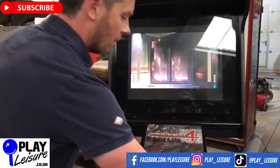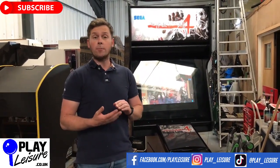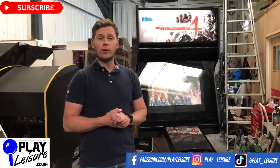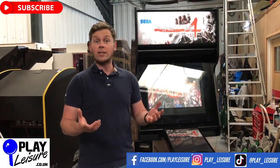And that's it for the demonstration. So this arcade machine, along with hundreds of other arcade machines, fruit machines, pinballs, cranes, pushers, and loads more, are all available now at www.playleisure.co.uk — so head over, check it out, and see if you find the new machine for you. Thank you very much for watching the video today, and keep well.